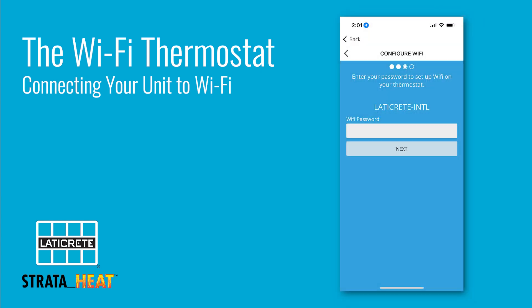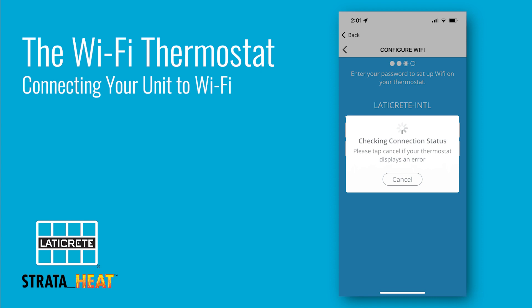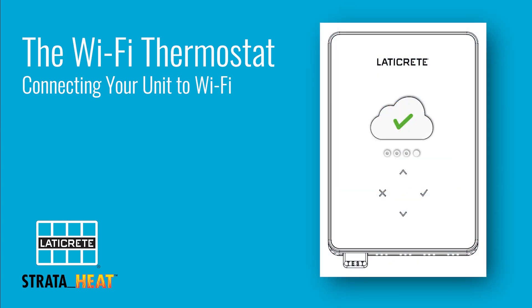The green check mark on the screen signifies that we are now connected to Wi-Fi. Confirm the Wi-Fi password for the network the unit and the phone are running off, select next, and it will begin the finding process which can be seen on the unit itself — all culminating with a green check mark to let you know the setup process is complete.